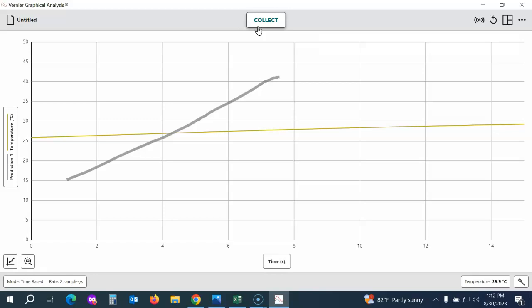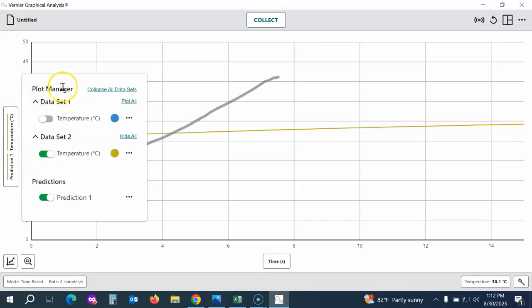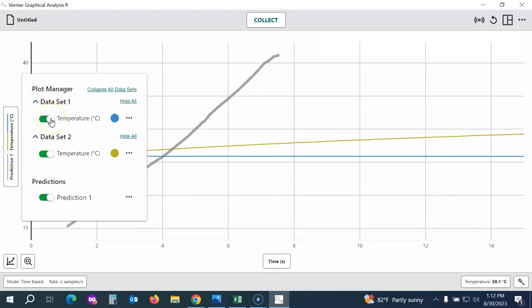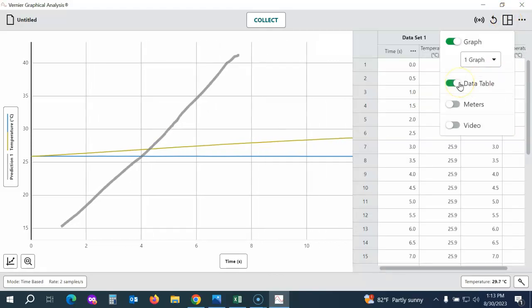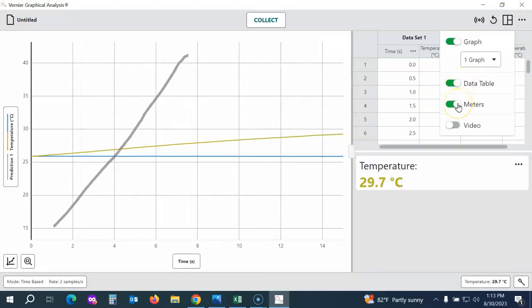Now, to see both data sets at the same time, I just need to click on the y-axis to bring up the Plot Manager. That allows me to turn on or off any of the data sets as well as my prediction. I can also view the data table. In the upper right corner under View Options, I can turn on the data table and also turn on the meter.